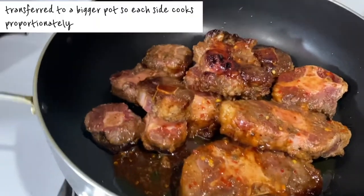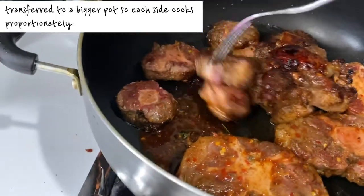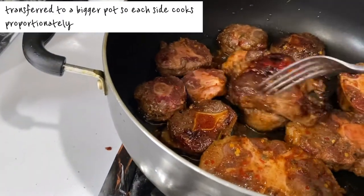After I put the meat in the pot and it started browning, I realized the pot I was using was a little bit too small, so I transferred everything to a bigger pot so that it could brown and cook proportionately once I started cooking it down.